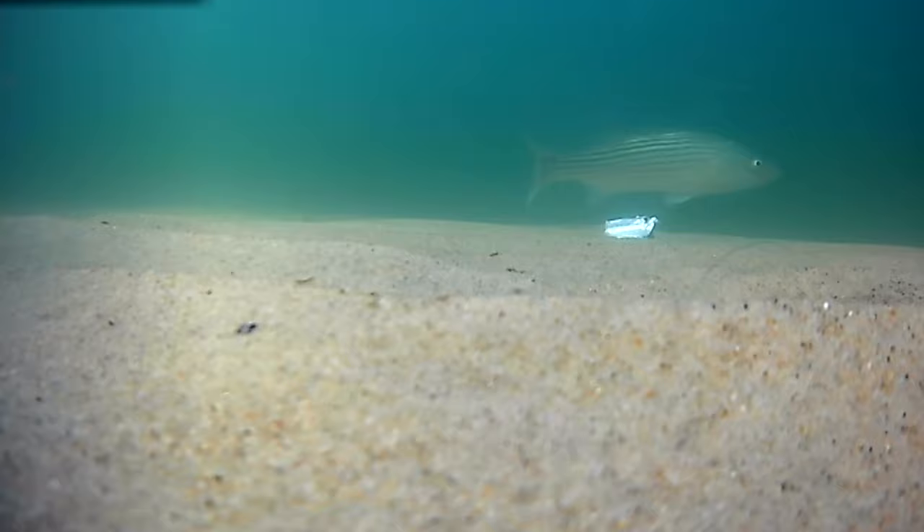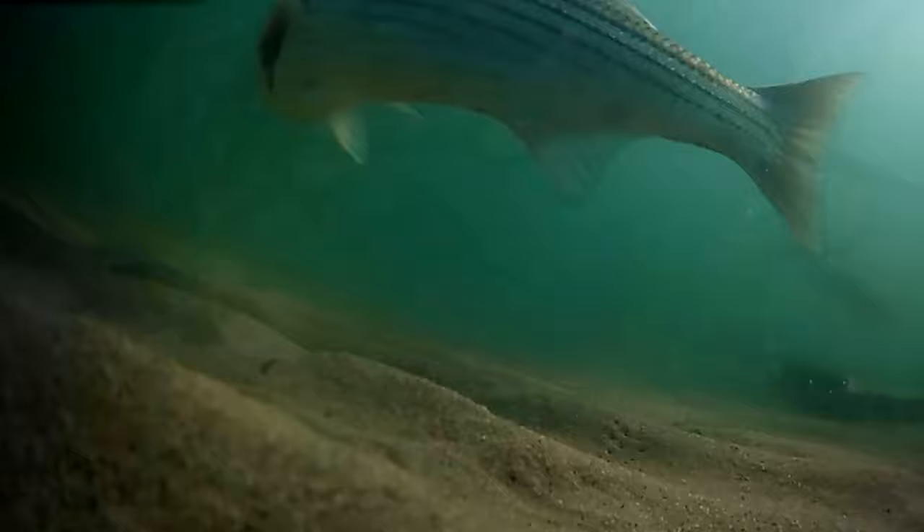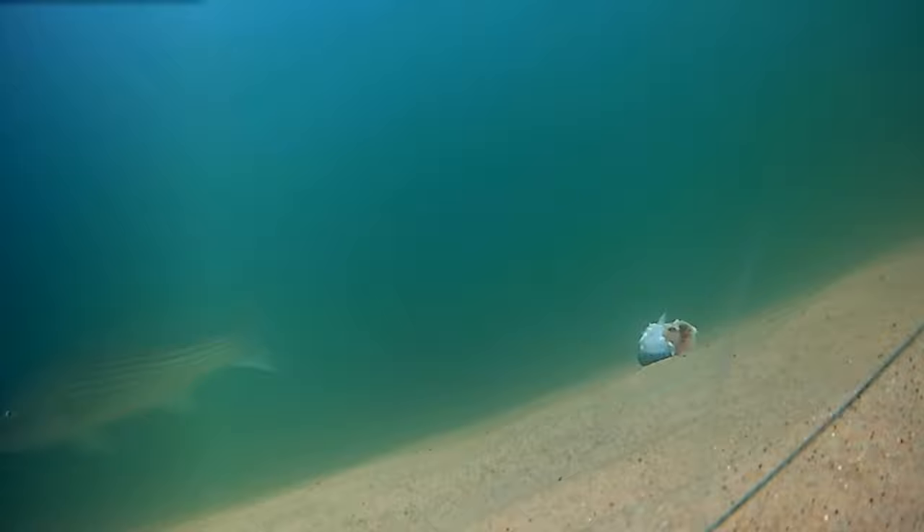Striped bass will eat frozen bait, however sometimes they spit it out. That's one reason why I always try to use the freshest bait possible.